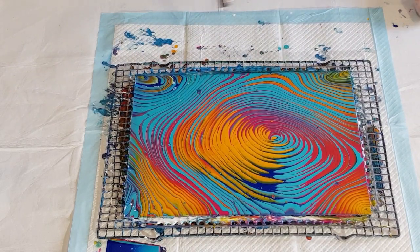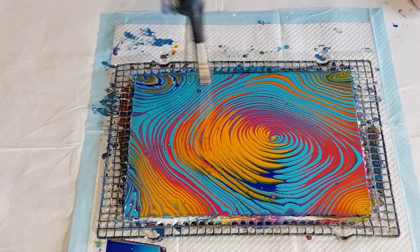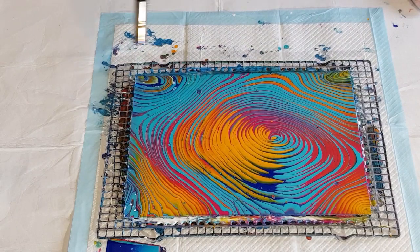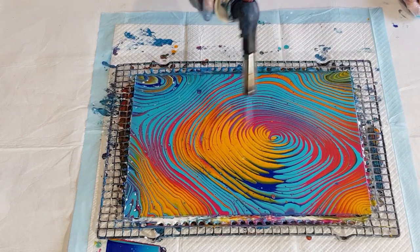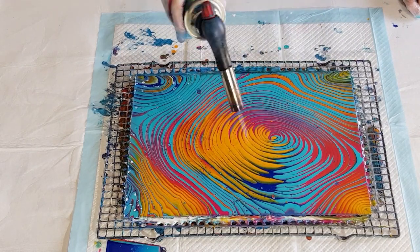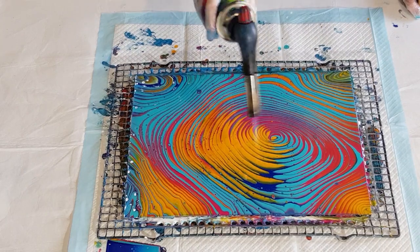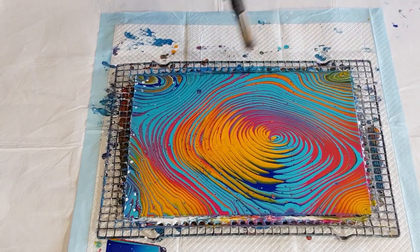I might have needed to make my mix a little bit thinner if I wanted cells to come up, because they're going to be quite small. I don't think they're going to spread a lot because the mix is quite thick — so they'll pop up and there'll be a lot of resistance around them and they won't really be able to stretch out. Whereas if the mix was a little bit thinner, when the cells popped up there wouldn't be so much resistance and they could spread out more.